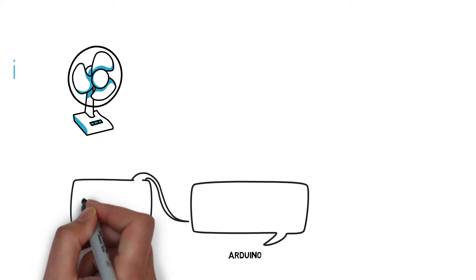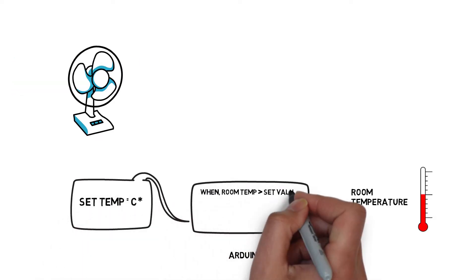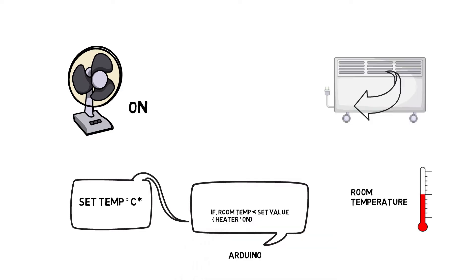In this project, first you have to set a reference temperature. When your room temperature is higher than the set value, the fan will turn ON. And if the room temperature is lower than the set value, the fan will turn OFF and the heater will automatically turn ON.